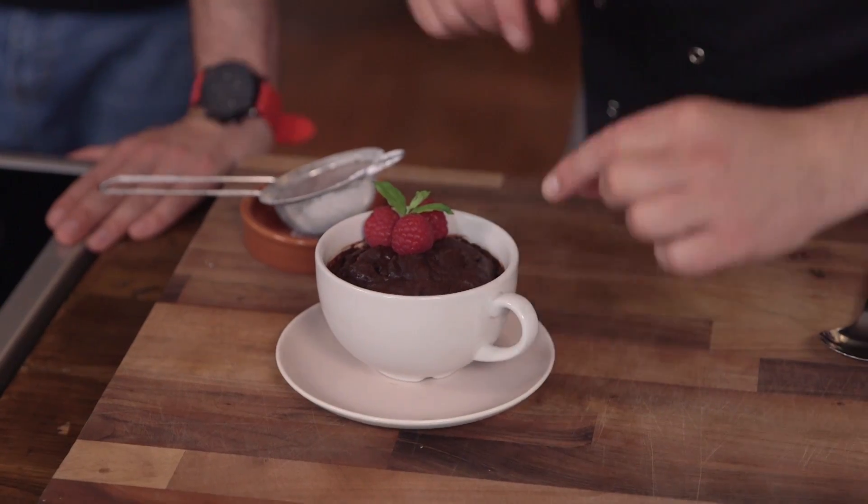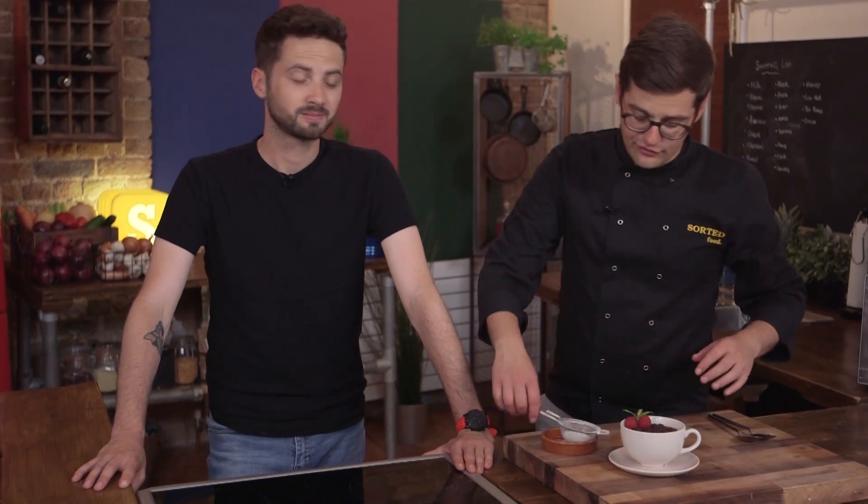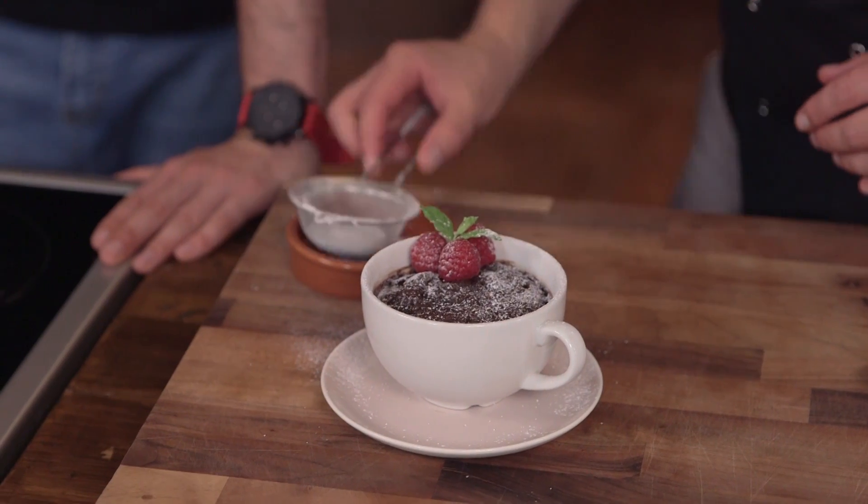Whether you've baked it in the oven or cooked it in the microwave, give it four or five minutes to rest after it comes out. And remember, because it's been in there, even the handle is super hot — don't burn yourself. Finish it with a few fresh raspberries, a dusting of icing sugar, and for a special treat, even a dollop of vanilla ice cream.